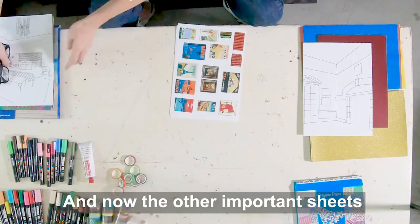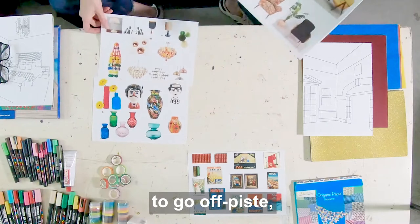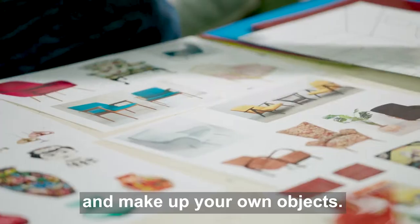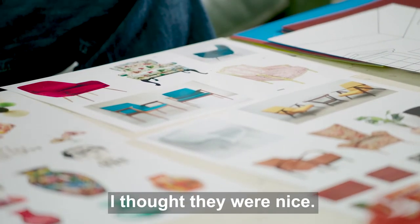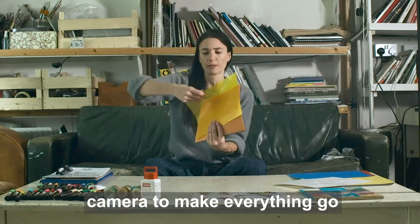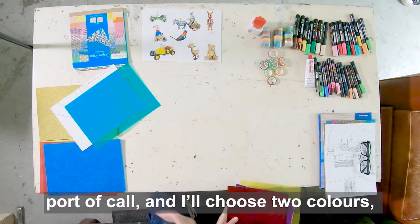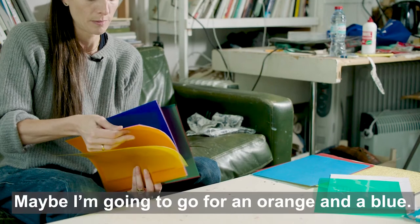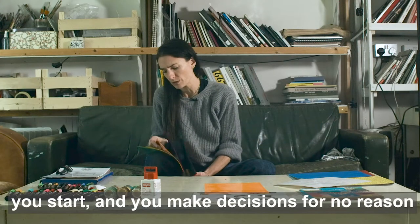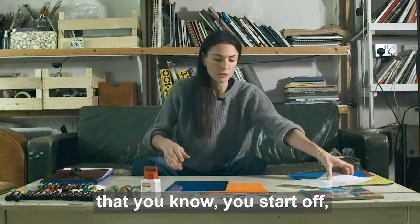The other important sheets we have are these, which are my object sheets. I've chosen a whole load of things, but you might well decide to go off-piste and find materials from around the home, magazines, anything you've already got. We have filter paper which is actually like a gel-colored lens — it's what they use to put in front of a camera to make everything go yellow or red or blue or green. I like to use these as my first port of call. I'm going to use two colors — orange and blue — because you start and make decisions for no particular reason, and those basic decisions get you rolling.